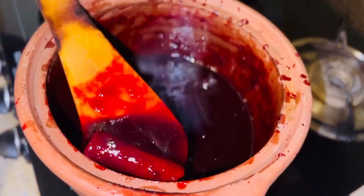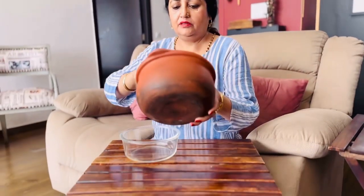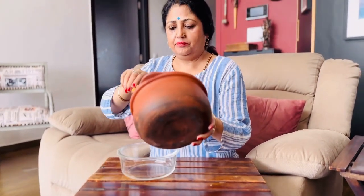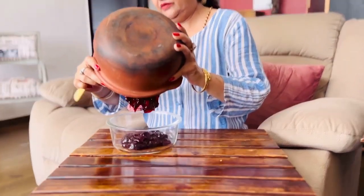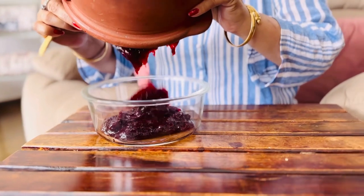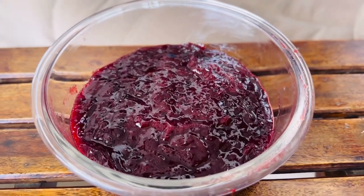Wow! Jam! We will put it in the jar. Wow! That's our plum jam. And now it's time for tasting.